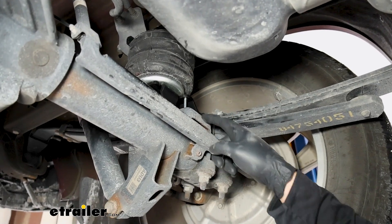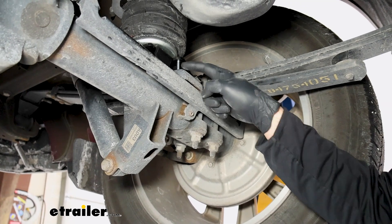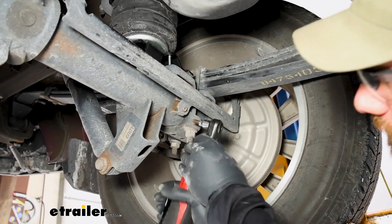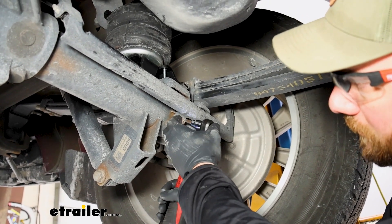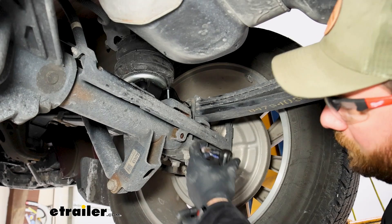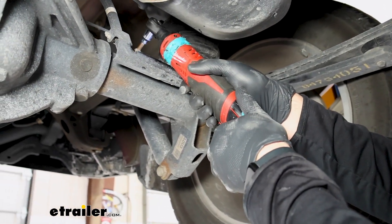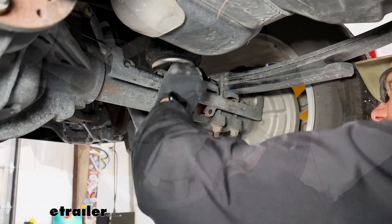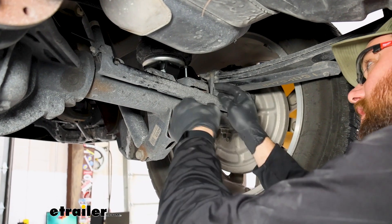To make it easier to put the nuts on, remove the bracket using a T40 Torx bit — there are three screws. Loosen that bracket and it gives you space to run a socket up in there.